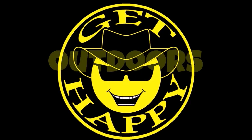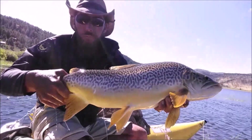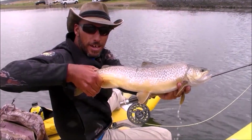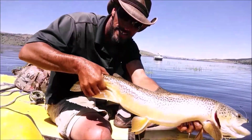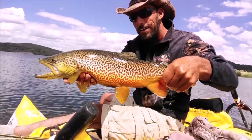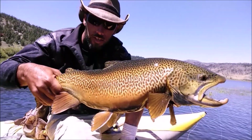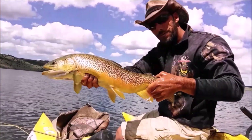Get Happy Outdoors. Get happy, get happy. Now let's get happy. Happy, get happy outdoors. Happy, now let's get happy. Happy outdoors.